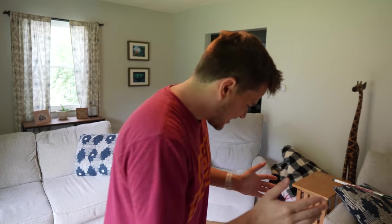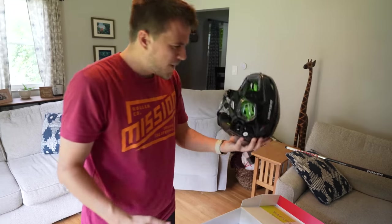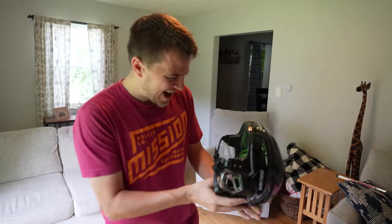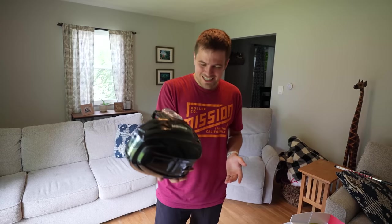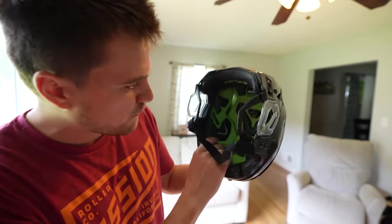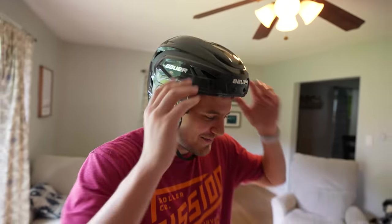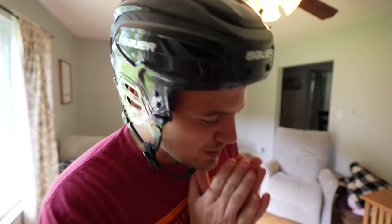We've got the skates, we've got the stick, now let's get into the new Hyper Light helmet. I don't think I've ever felt a helmet this light. I know no one's getting too hype about the helmets, but literally this is the lightest helmet I have ever felt — and also protective. We have the shock light foam on the inside. We might not be the best hockey player on the ice, but we will be the best looking.